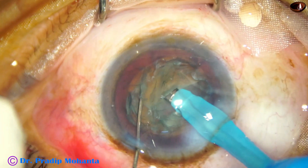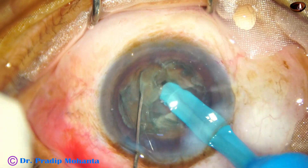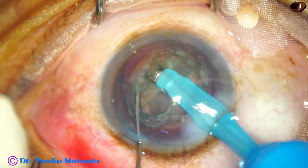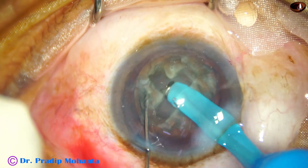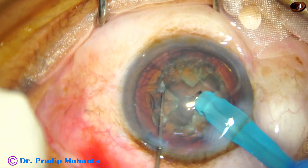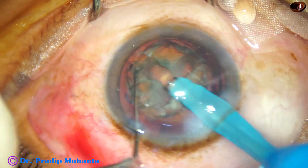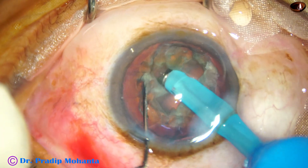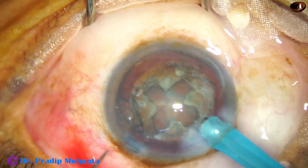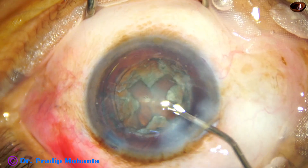Now 90 degrees away, make a groove on this hemi-nucleus. The technique being demonstrated here is the divide-and-conquer technique of phacoemulsification. The groove is deepened so that you can see the red glow at the floor of the trench. Now you can use the phaco needle tip and the chopper to divide.